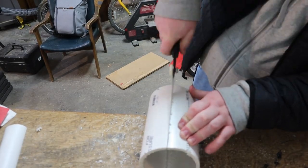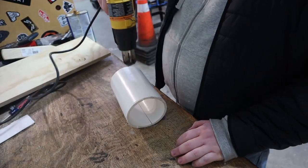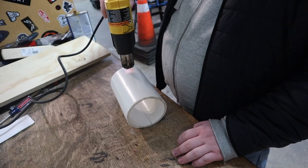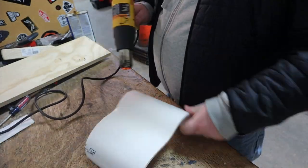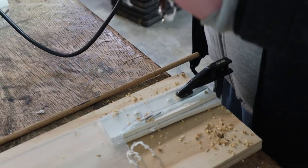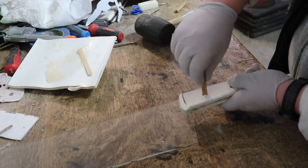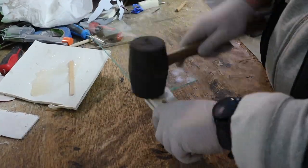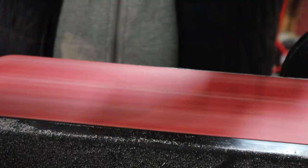I used both a hacksaw and a Japanese pull saw to cut a line down the PVC so I could flatten it out. I did this by heating up the PVC with a heat gun, and when it was hot enough, I used a piece of plywood to hold it flat until it cooled down. I then drilled holes for the dowel rods. After using two-part epoxy to hold the handle scales in place, I hammered the dowel rods through with a rubber mallet. After the epoxy had dried, I sanded down the handle to its final shape.